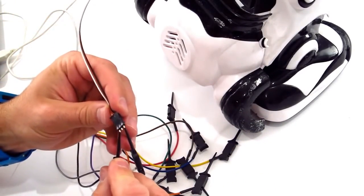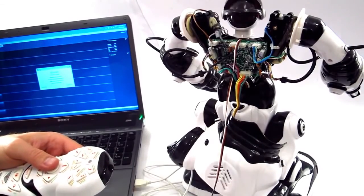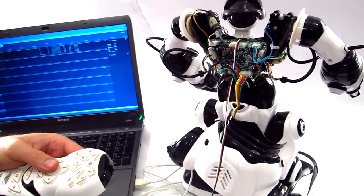To reverse engineer the protocol, I used the Sully Object Analyzer. I connected it to the infrared port on the micro-controller of the RoboSapien and I watched the commands from the joystick. I recorded the commands and then reproduced them inside of the EZB robot controller.